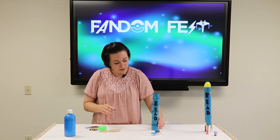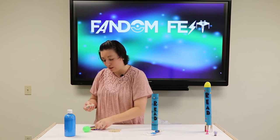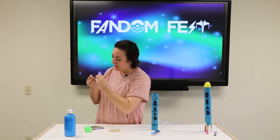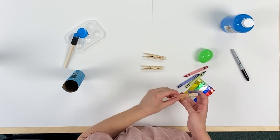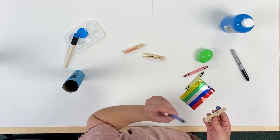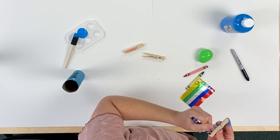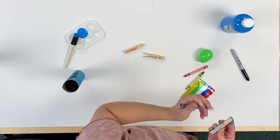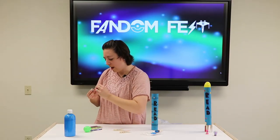Now we're going to take our clothespins and we are going to color some flames on there. One is going to have a red flame, and then I'm going to do a blue flame, because sometimes whenever fire is so hot it turns blue. That's usually what it looks like coming out of the rocket ship on their blasters. And then I'll do another red, so we'll have two red, one blue.